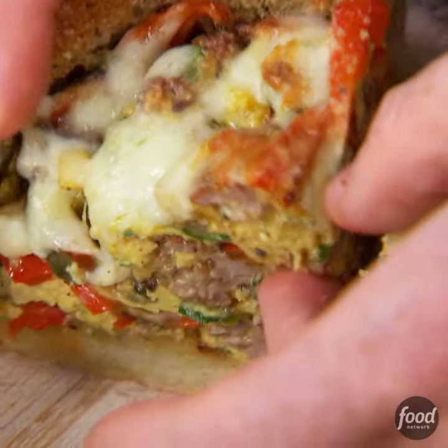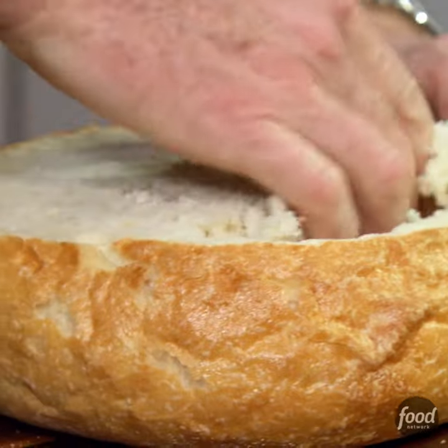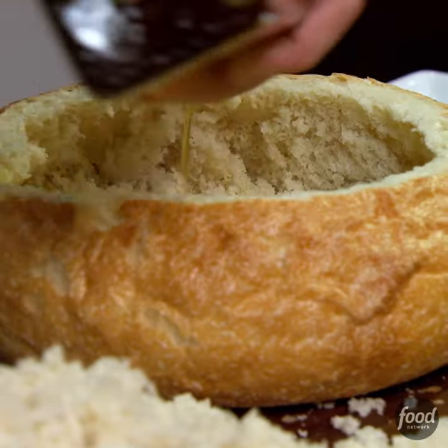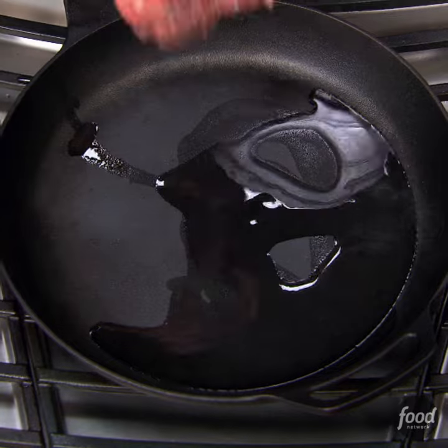We're gonna make an Italian egg bread bowl right into this big giant country loaf of bread. The first thing we'll do is hollow out the bread, take a little bit of olive oil, and just brush the olive oil. Put the bread in the oven at 350 degrees and just let it get nice and toasty.